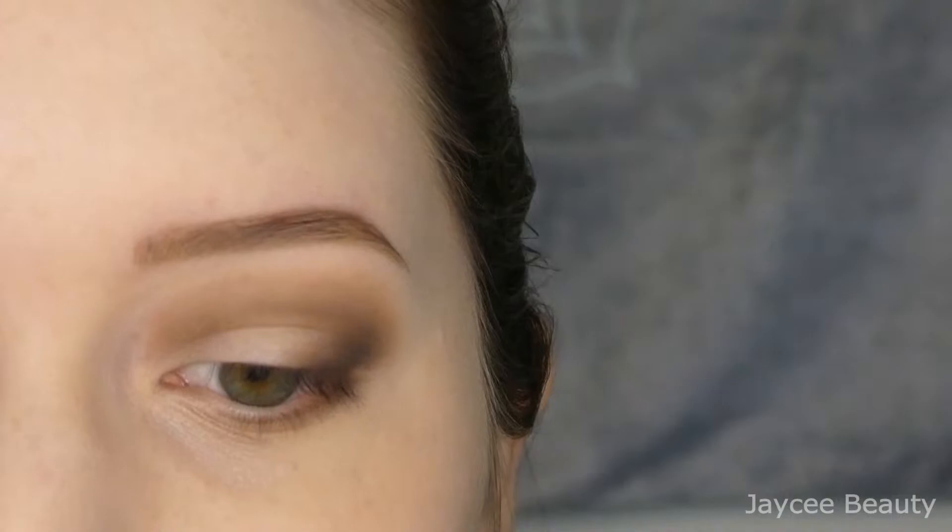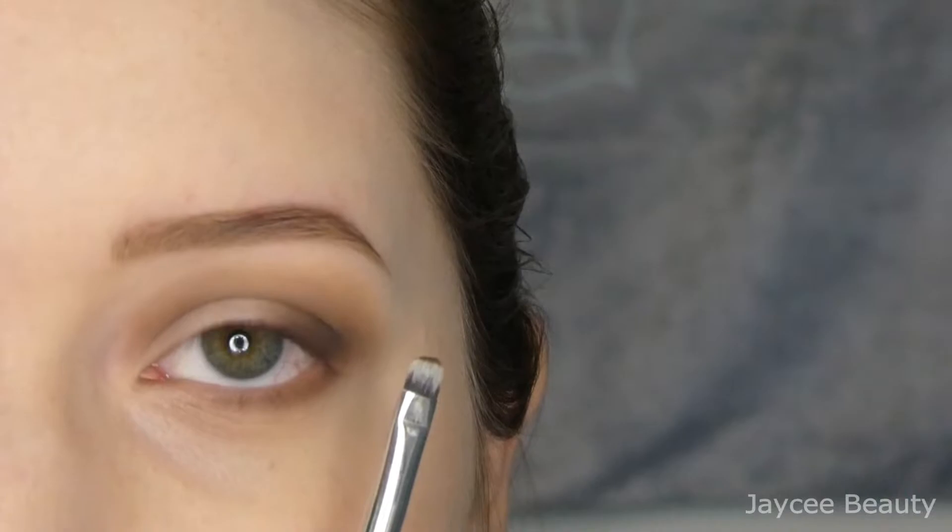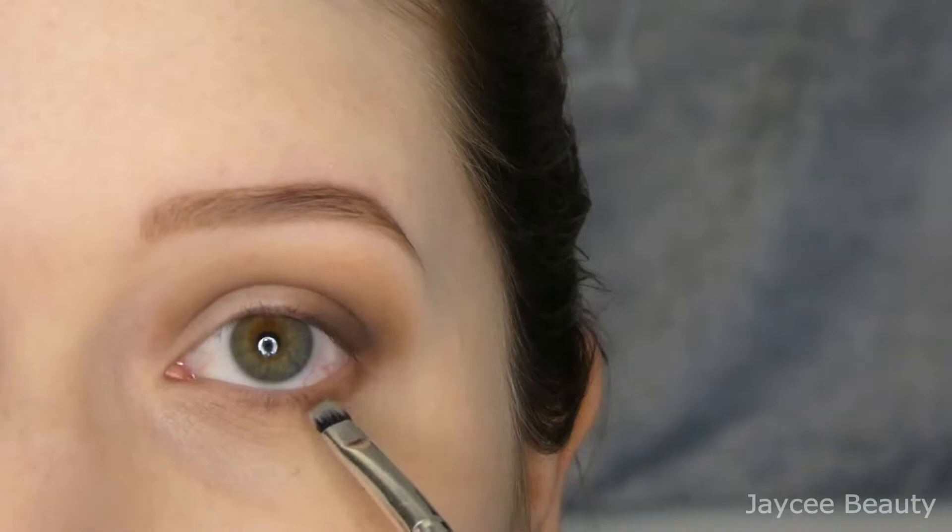Now I'm taking that darker brown on a small little detail brush — I put it just right on the tip of the brush, which is going to help with accuracy — and I'm just going to put this right along the lower lash line, focusing on the outer part of the eye.